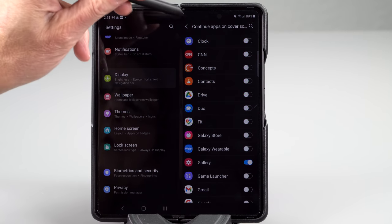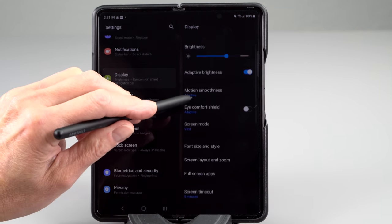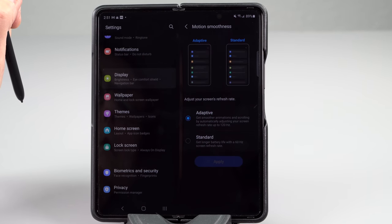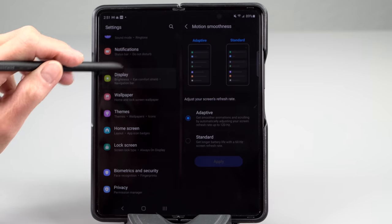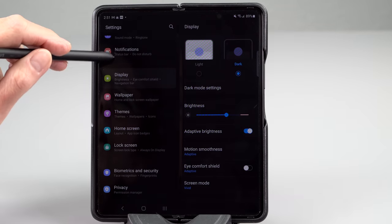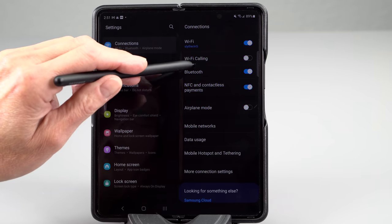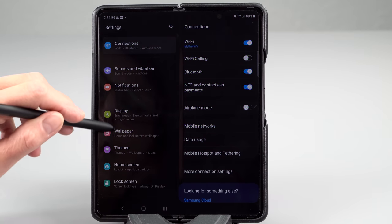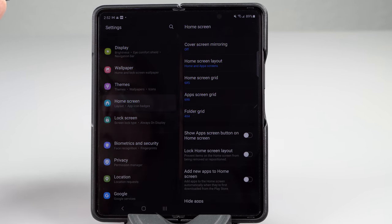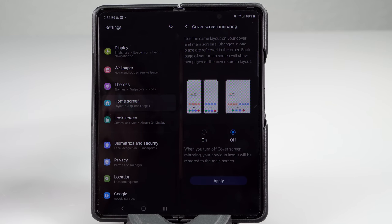Oddly, Samsung still makes you register your fingerprint with the phone closed, not open — which might seem weird for people who keep it open a lot, but I found it still worked when the phone was open anyway. You have Samsung Pay here; you could use Google Pay as well. We have NFC for mobile payments, no magnetic stripe technology anymore, but it also supports DeX and display out over USB-C, and wireless display casting as well.